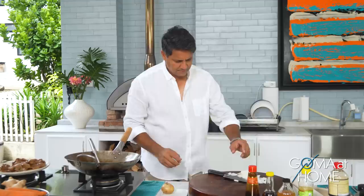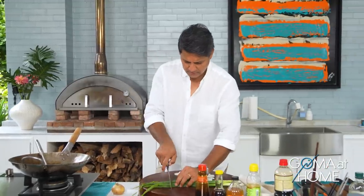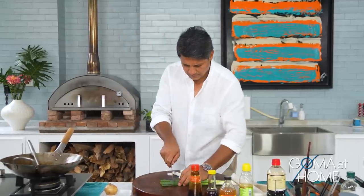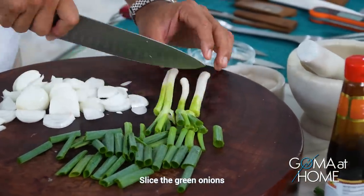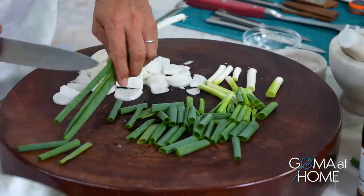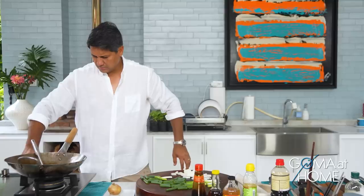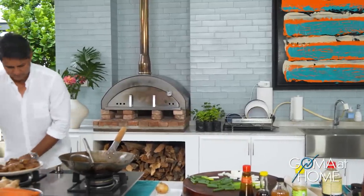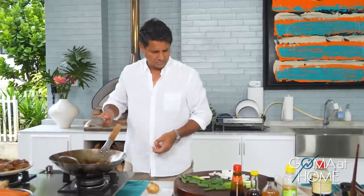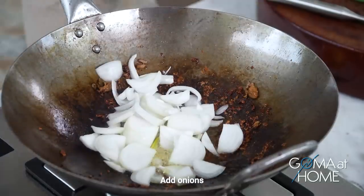I'll set this aside for now. Let me get the onions and green onions ready. For the garnish, there will be lots of veggies since it's a stir fry. Let's add a little water, and now drop in the onions — let them cook.